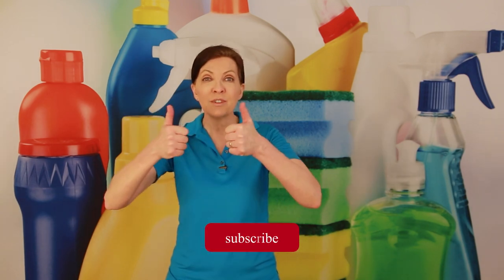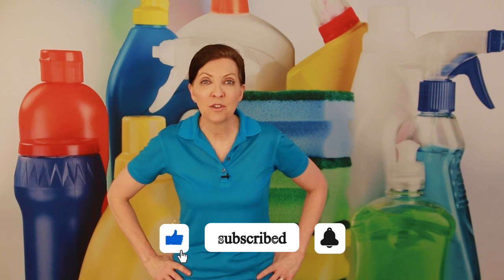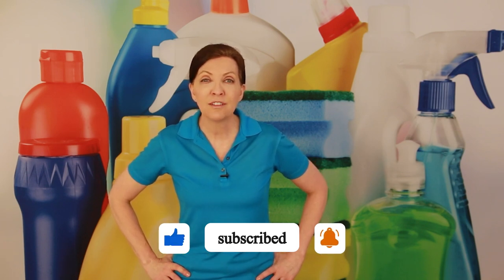All right, I hope it helps. If it does, give us a thumbs up. If you've got questions or comments, those go in the notes below. And until we meet again, leave the world a cleaner place than when you found it.